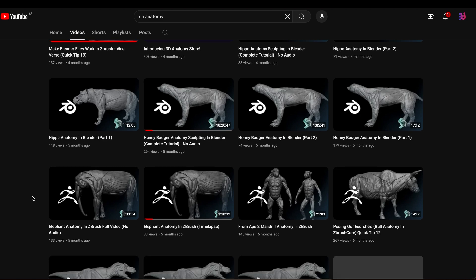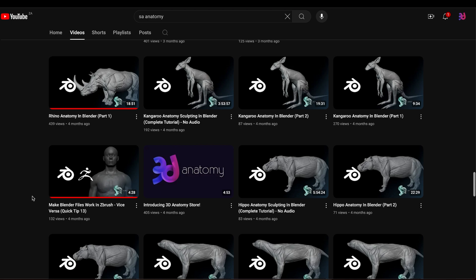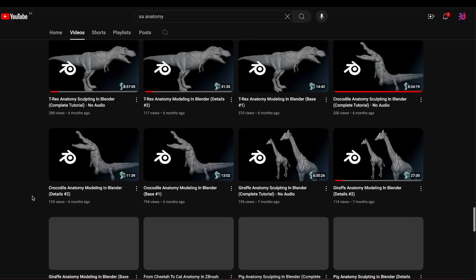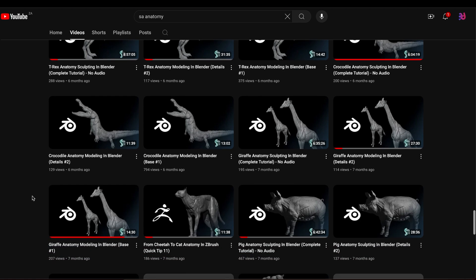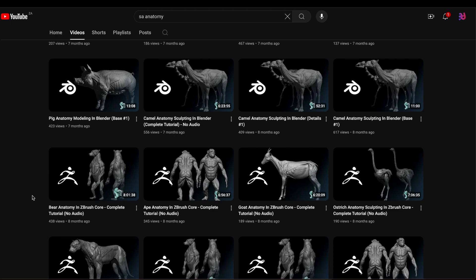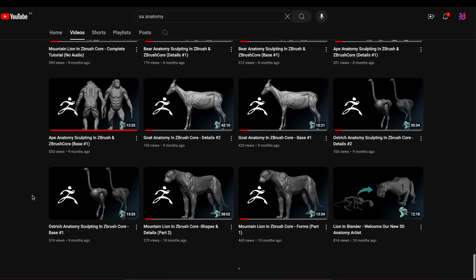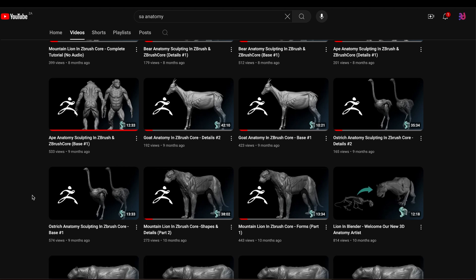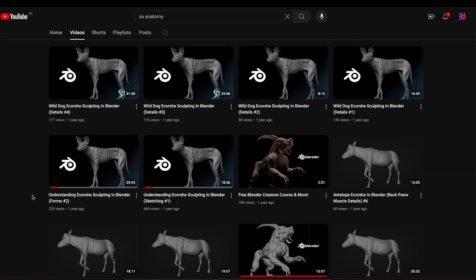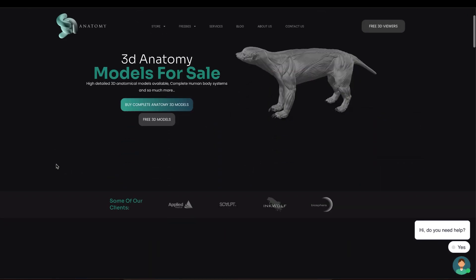This is the channel where we teach you the entire process of studying anatomy in 3D. If you don't have the time, we also share these models — some for free and some are paid. But if you do have the time, we teach you how to make complete human anatomy models for free on this channel. Visit aceanatomy.com or subscribe to the channel to learn more.